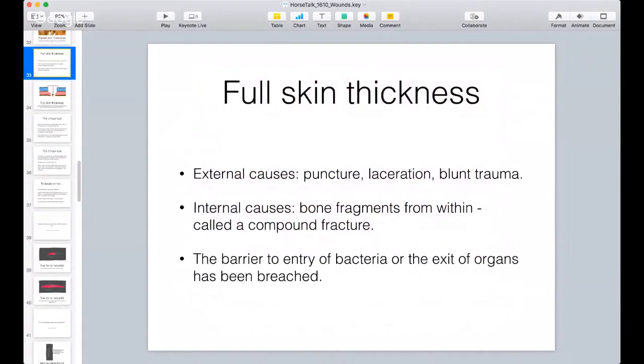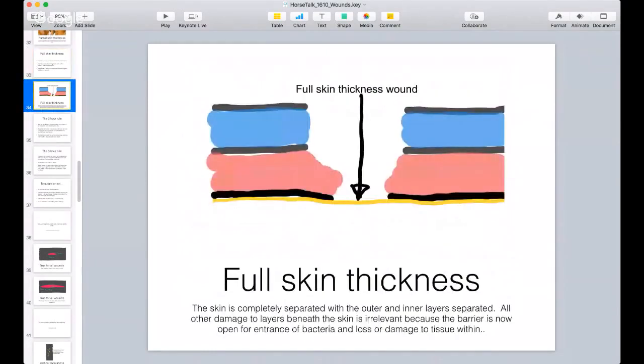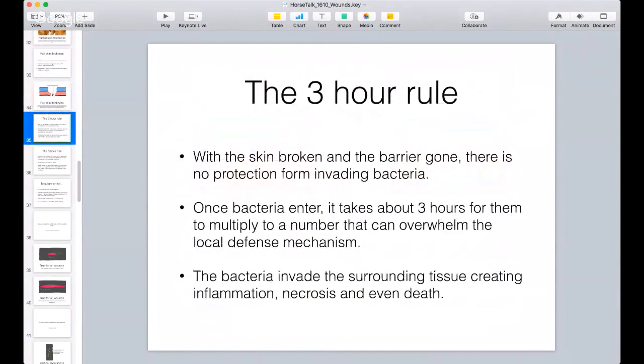Now here's the really good part - full skin thickness wounds. External causes can be a puncture, laceration, or blunt trauma. Internal causes such as bone fragments create a compound fracture. The barrier to entry for bacteria and organs has been breached - that's the difference between partial and full skin thickness wounds. Where this arrow points is loaded with bacteria. Bacteria is everywhere - it's in the dirt, in the barn. I like to discuss something called the three-hour rule: whenever the skin is broken and the barrier is gone, there's no protection from invading bacteria.